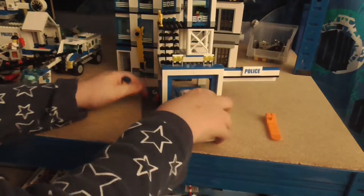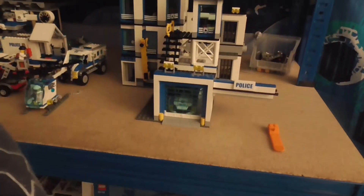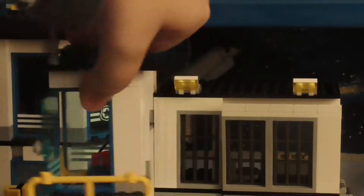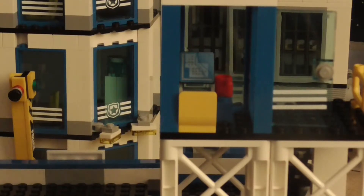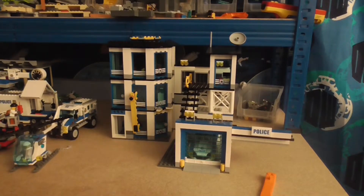You can go back in there with the minifigure. Then you can come up here, and if I zoom in to the very top there's a door which leads to a compartment with a computer - I think it's a security system. You can sit a minifigure in there. We'll come back to what it might be a security system for a bit later.